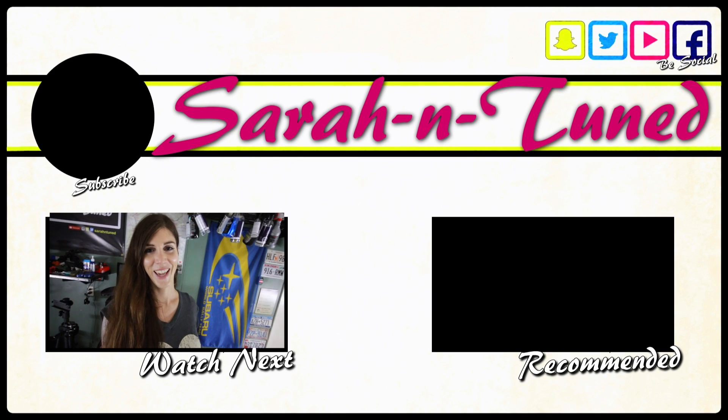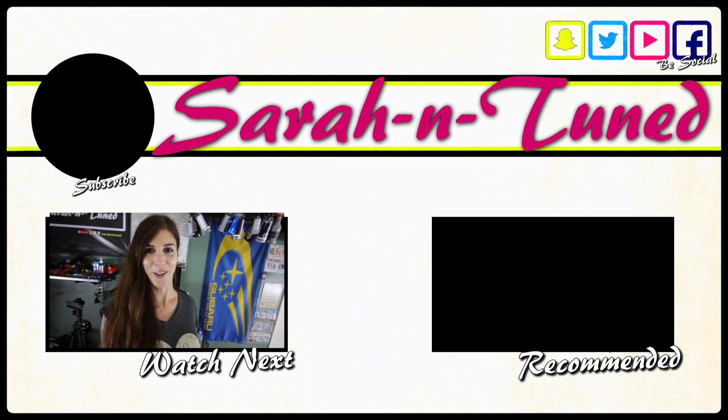It's already almost 3 o'clock in the morning and I've got to get up early to edit this for you guys. I'm so tired I don't know what I'm saying. I'll see you guys in another video — bye.